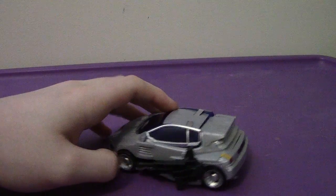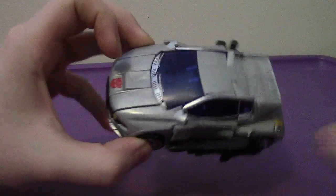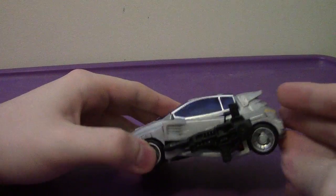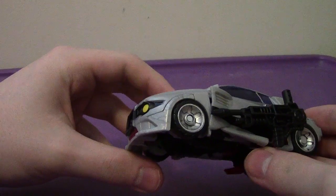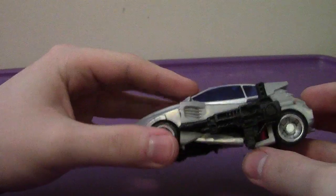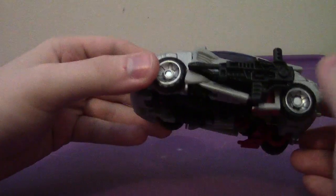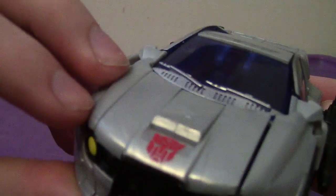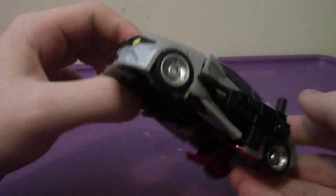As you can see, his alternate mode is a sports car. He is a repaint and retool of Skids from the same line, and also repainted and retooled into Rollbar for the Breakout Battle 3-pack from the Age of Extinction line. The primary color is mostly silver, with some translucent blue, some yellow, some red, and an Autobot symbol right in the front. All in all, car mode looks very cool.